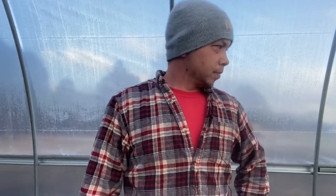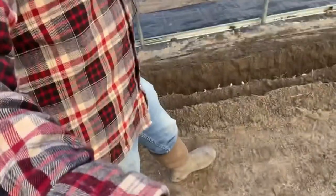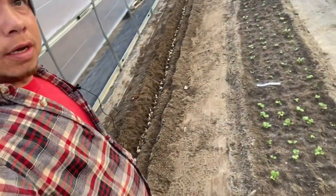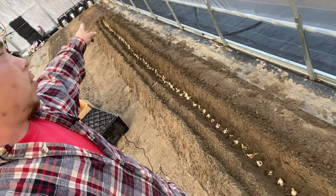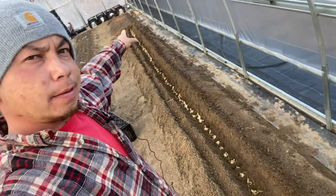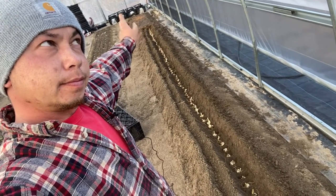Hey everyone! So today we are planting the lilies in the high tunnel. I've already planted over a crate — the crate plus the ones that I bought from Lowe's. The way I'm doing it is I am placing them in a trench. These guys are spaced about four to five inches apart, and at the far back end of the row I've already planted the oriental lilies.